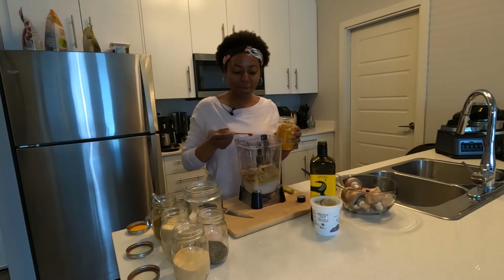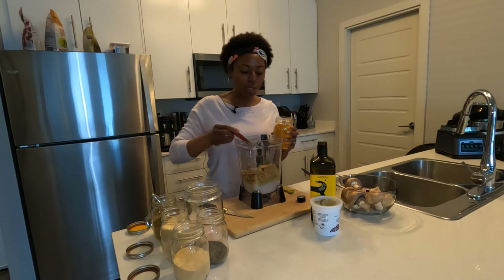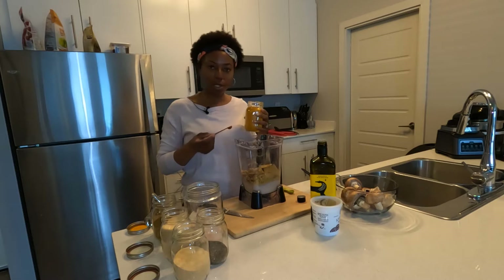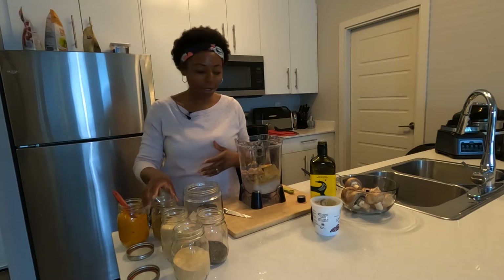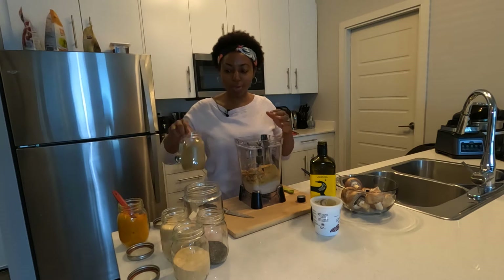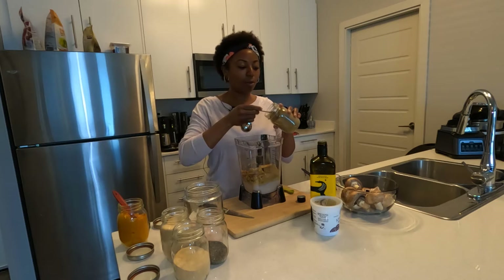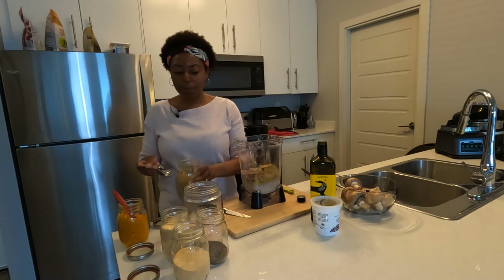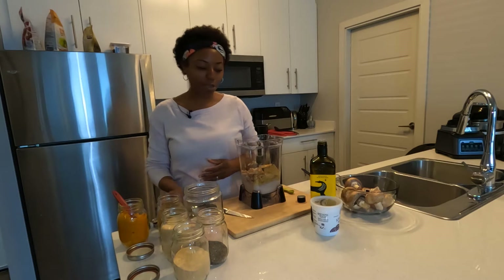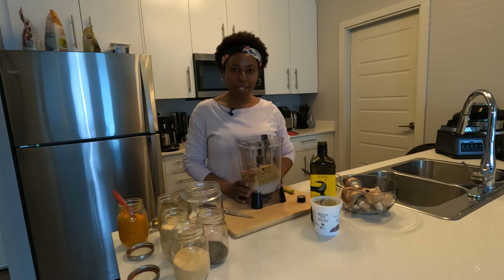We have a quarter teaspoon of turmeric. We don't want to use more than a quarter teaspoon because turmeric is quite strong and pungent — it'll take over the whole dish if you add too much. We also have a quarter teaspoon of coriander, just to give a little bit of gourmet flavor to the mac and cheese sauce. And that's it — that's how we make this sauce.